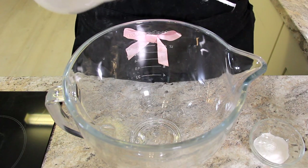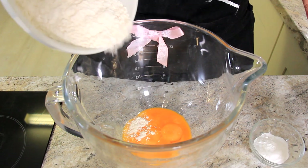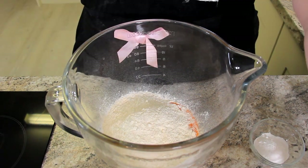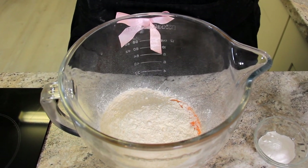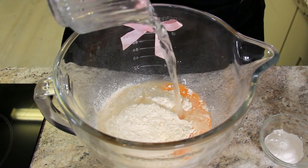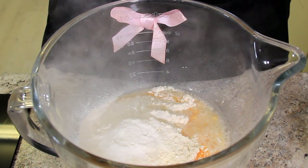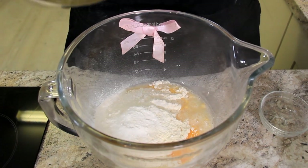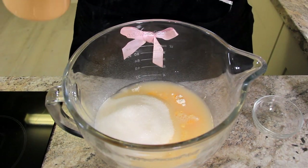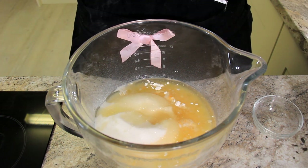Into our bowl go 7 egg yolks, 272 grams of flour — about 2 cups — 177 millilitres of water — about 3 quarter cups — 4 teaspoons or 19 grams of baking powder, 300 grams — a cup and a half — of sugar, 125 millilitres or half a cup of vegetable oil or a neutral flavoured oil, and just a pinch of salt.